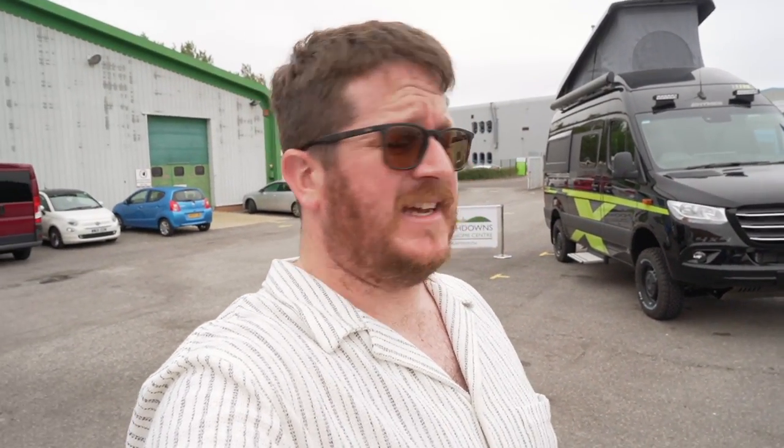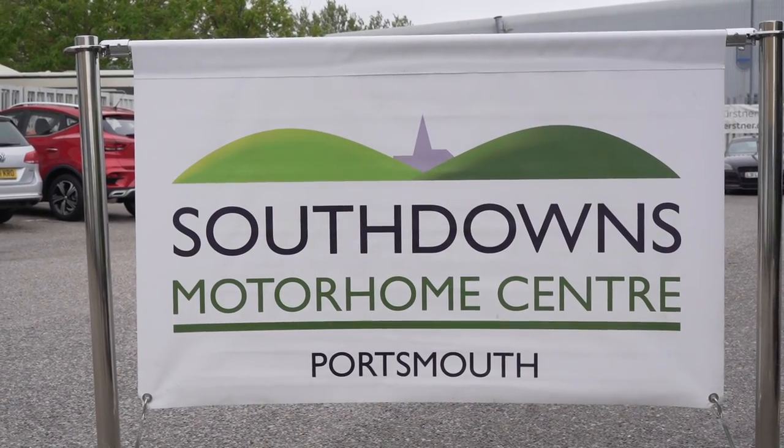So there we have it — a good look around the Hymer Grand Canyon S Crossover, a jacked-up 4x4 beast. Let us know in the comments what you think — is it the ultimate off-grid camper? I absolutely love it, it just makes such a statement on the road. A huge thank you to South Downs Motorhome Centre for letting us film and setting everything up so well. If you're interested in one, check the link in the description. Please like and subscribe — it really helps us bring you more videos like this. Until next time, cheers!